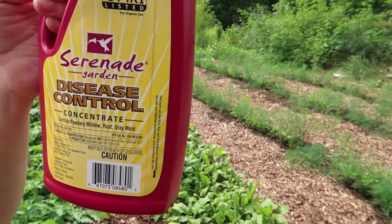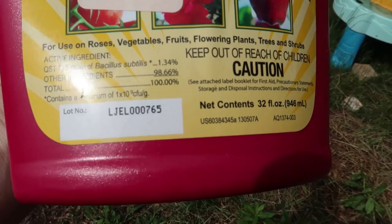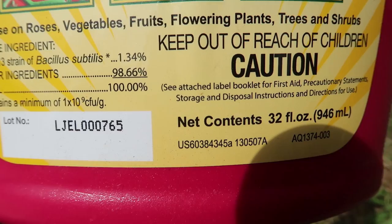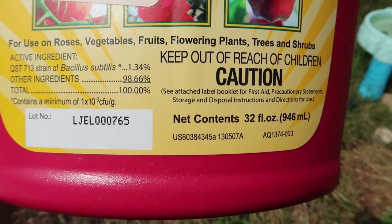What I used was this product right here. I will advertise this stuff because I believe in it. I have very few products I use in my garden that I really would recommend, because I try to use just natural methods. But this is a natural, organic, OMRI-approved product. It is a natural bacteria — it's called Serenade Garden Disease Control Concentrate. The active ingredient is a strain of Bacillus, which is related to what we use for fighting the cabbage moth.